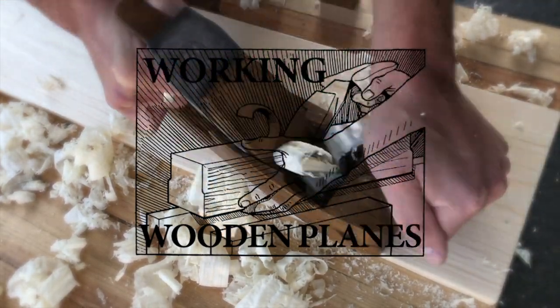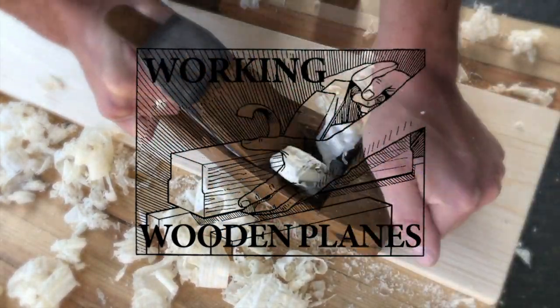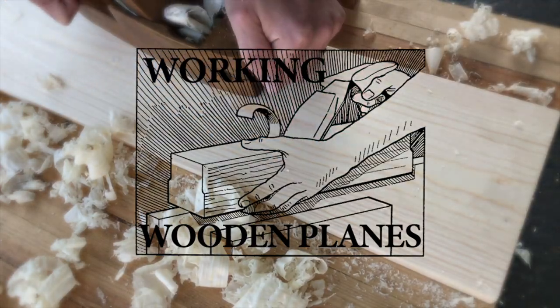This is Working Wooden Planes. I'm Abraham. I take antique planes and get them back into working condition.